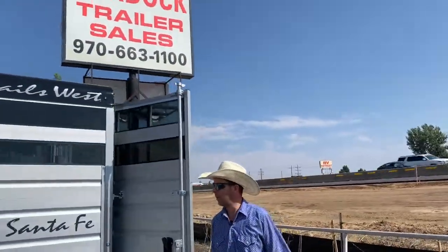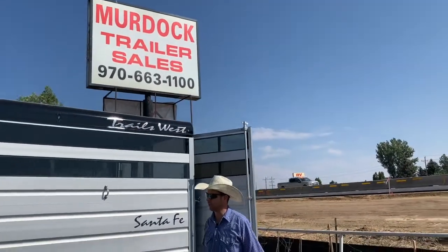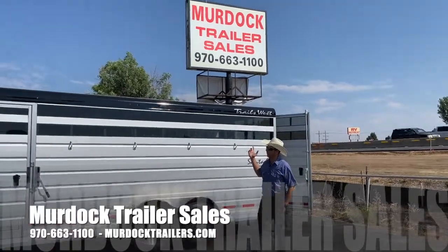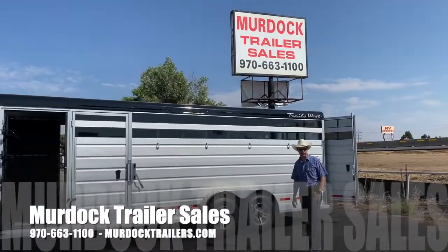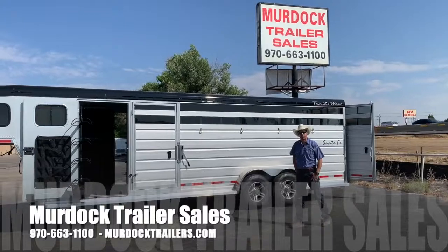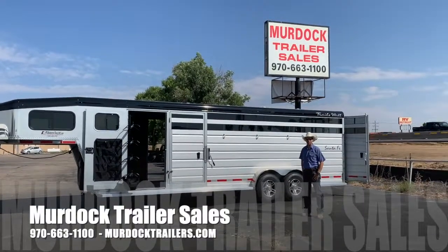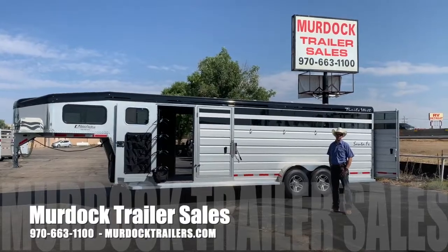Great fit and finish with the Trails West trailers. We've carried them since the mid-90s — just super, super nice trailers. Plenty of LED exterior lighting and an extra LED running light. For more information on this particular trailer, give us a call at 800-688-8757, and visit our website at go.trailers.com.